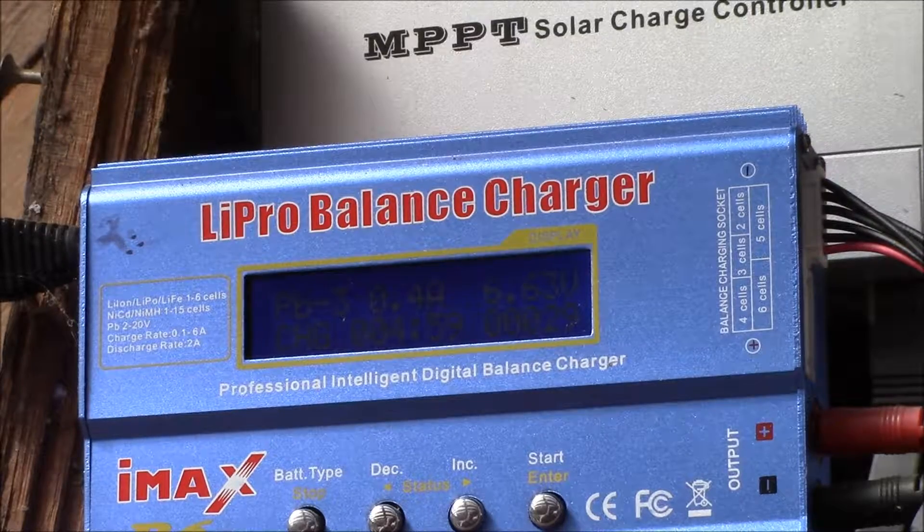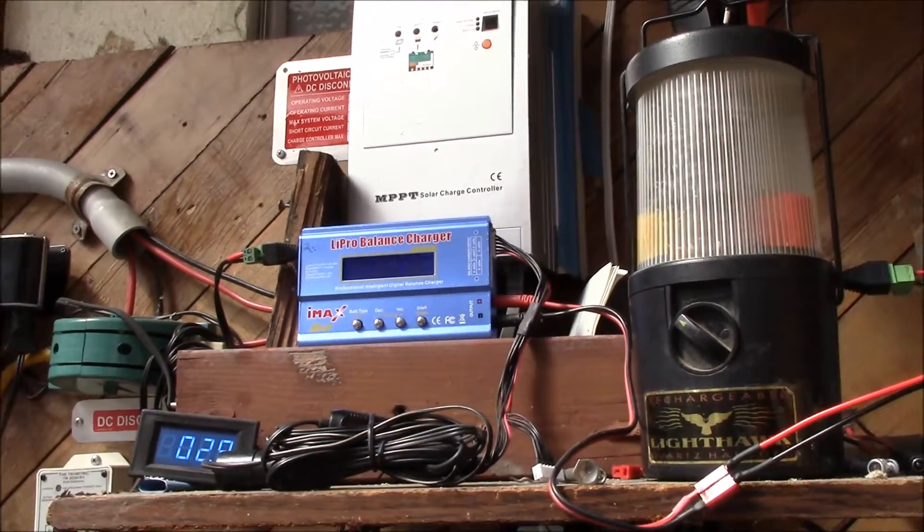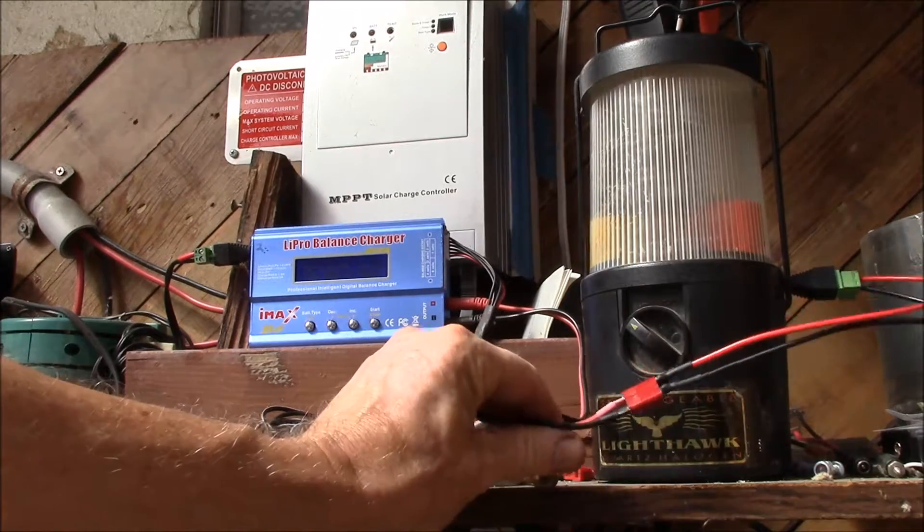So now I've got it on the IMAX B6 charging at 0.4 amps — that's a C over 10 charge rate. It's a four and a half amp hour battery, so I'm charging it at roughly a tenth of its capacity. We'll see what kind of charge it takes and how long it takes. This IMAX is pretty nice.